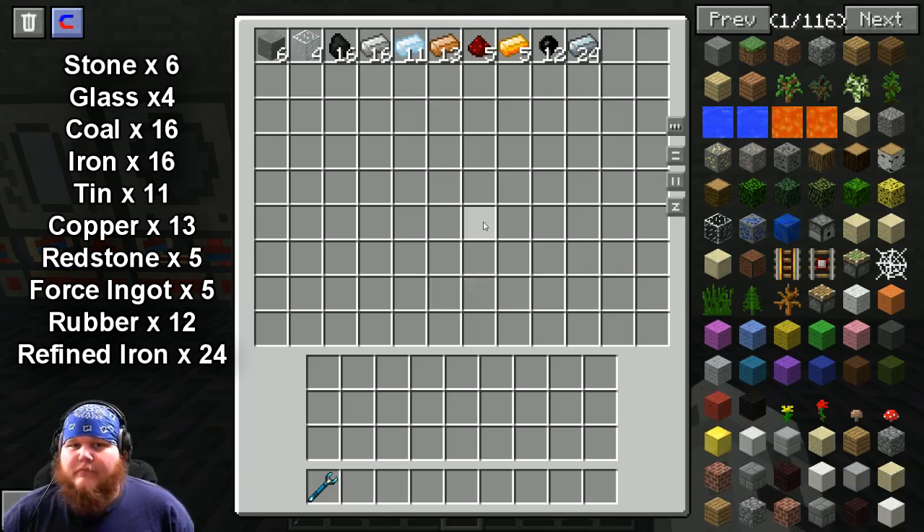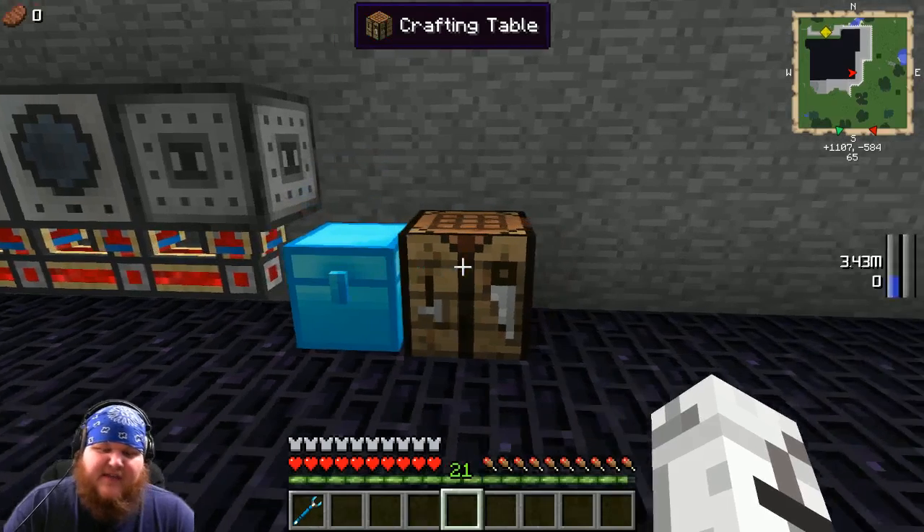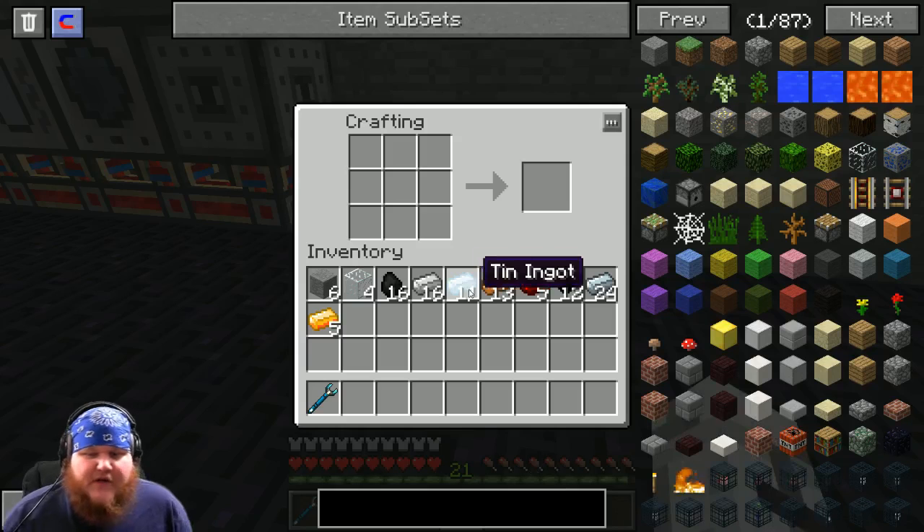As always, there are a couple of base materials that you're going to need. Let's go ahead and take everything out of the chest — anything extra we'll put back in.